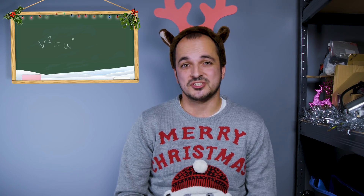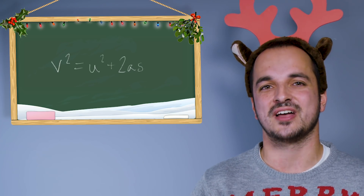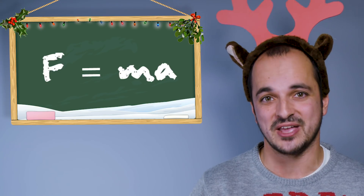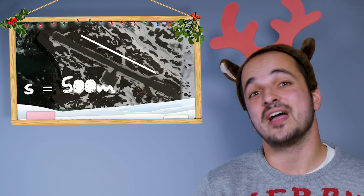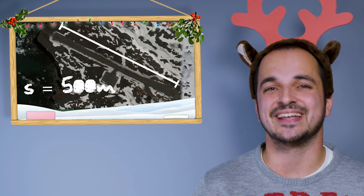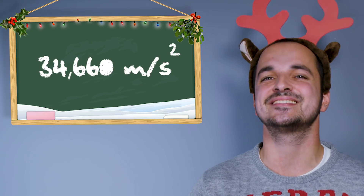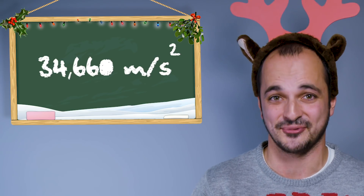Next, we use the equations of motion — specifically this one — to find acceleration, working towards that holy grail of Newton's second law, F equals ma. Giving Santa a decent runway length of, say, 500 meters for s, we can rearrange and get an acceleration of 34,660 meters per second squared. That's getting seriously quick.